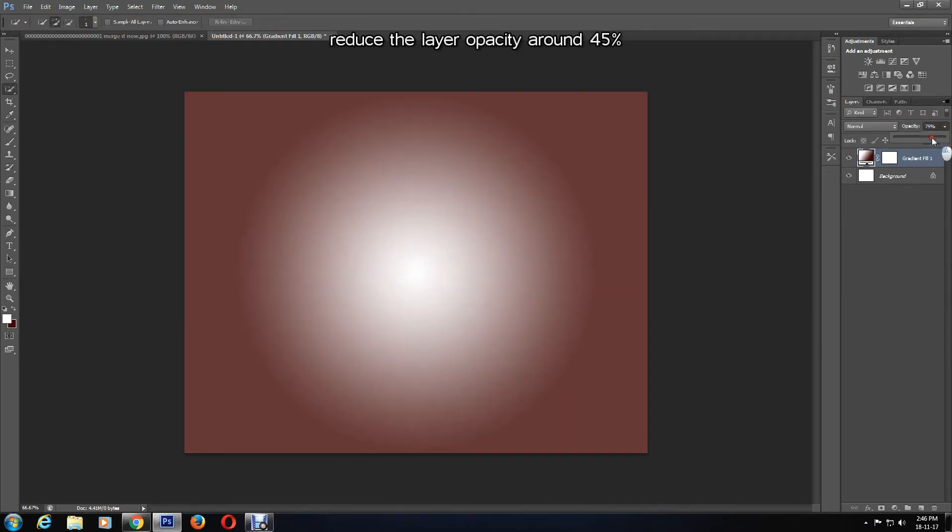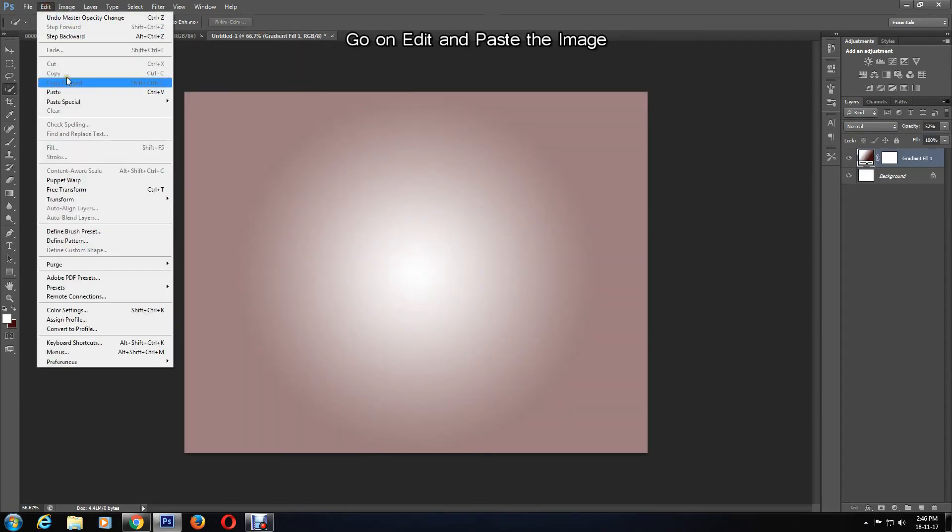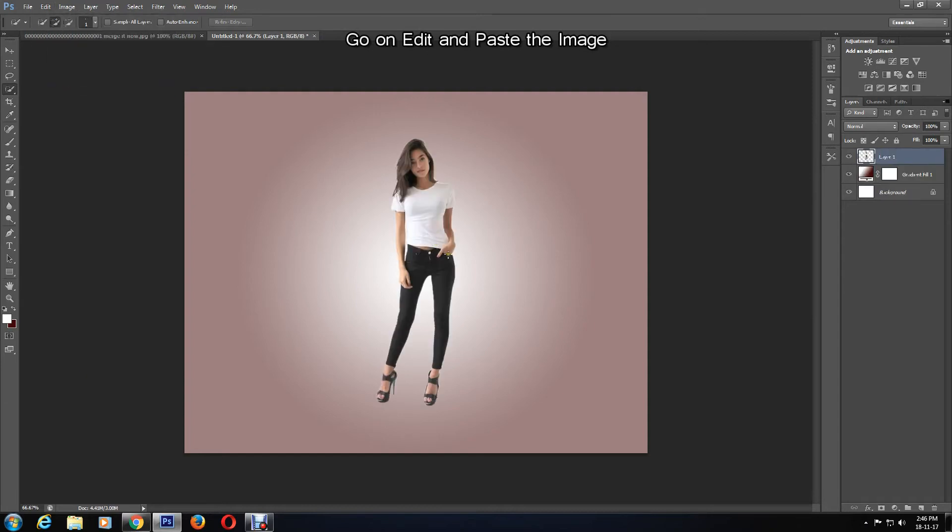I'm going to play around with the opacity scale to soften the gradient feel. Now I'll paste the image I copied earlier by going to Edit > Paste.